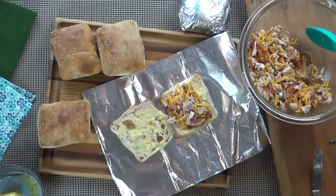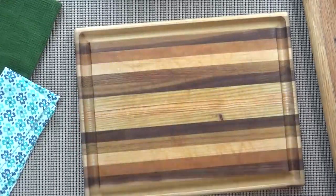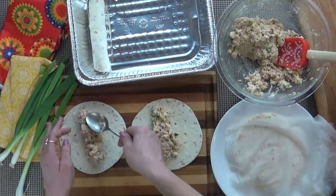Hi guys and welcome to The Family Fudge. Today I'm going to share with you three super easy kid-friendly freezer meals. These are very budget-friendly and you can make all three in less than an hour, so stay tuned.